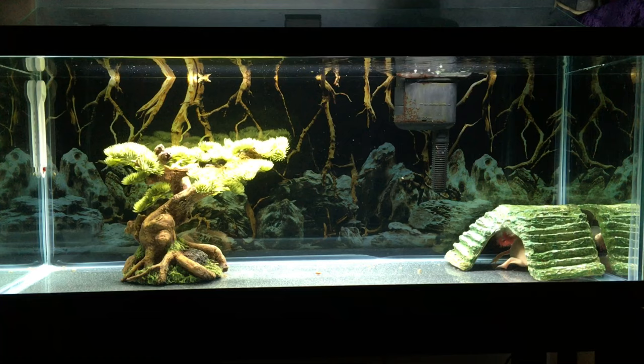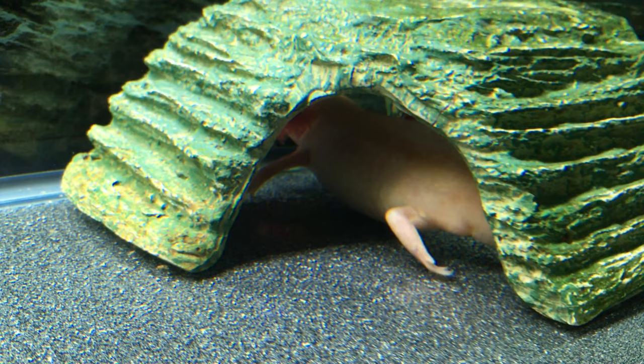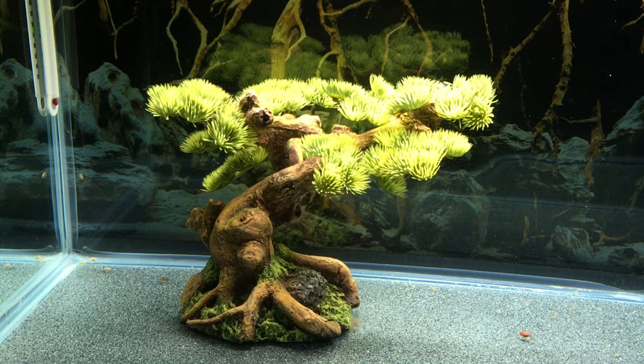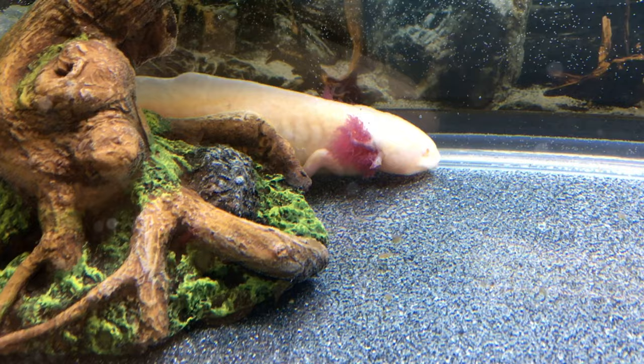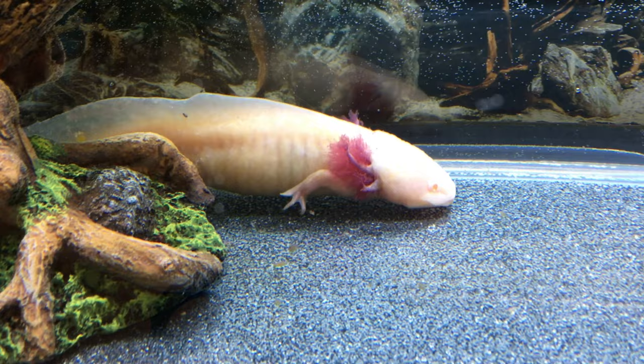We chose a simple vinyl background and retained the axolotl's hide from the previous enclosure; for now he fits inside well and seems to use it fairly often. My daughter also chose to add a resin and plastic bonsai to the tank, and I checked it before we bought it — the false leaves seemed to be soft enough not to harm the axolotl. We may at some point decide to add more decor, but he seems to be responding well to the increased open space so we're contemplating our options.